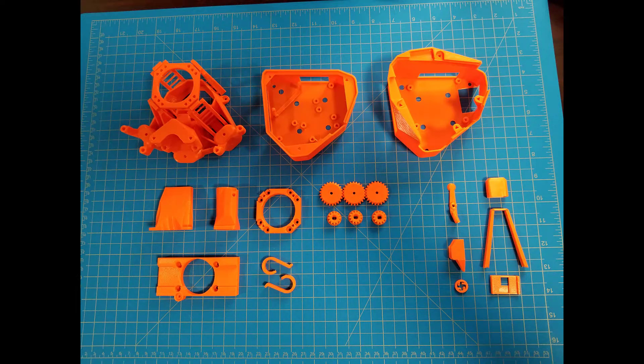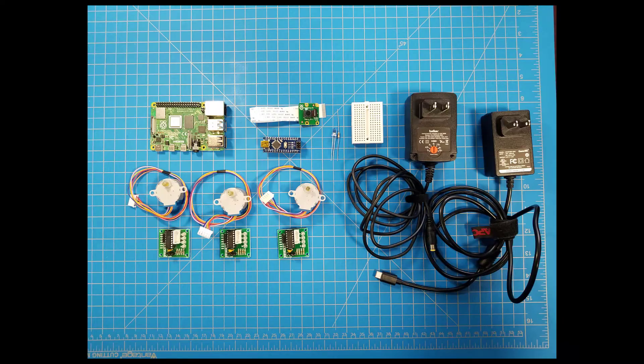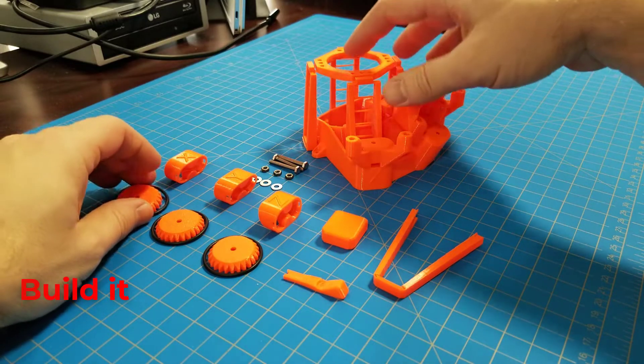And here are the parts. Selecting the objective lens was the scariest part for me as it's the single most expensive part and I don't know much about optics. And you'll need one of these tube length correction lenses. Here are the electronics we need: one Raspberry Pi 4, one Pi Camera V2, and we need some nuts and bolts and such — we gotta hold it together somehow. Be sure to see the video description for a list of parts. Now let's put it all together.